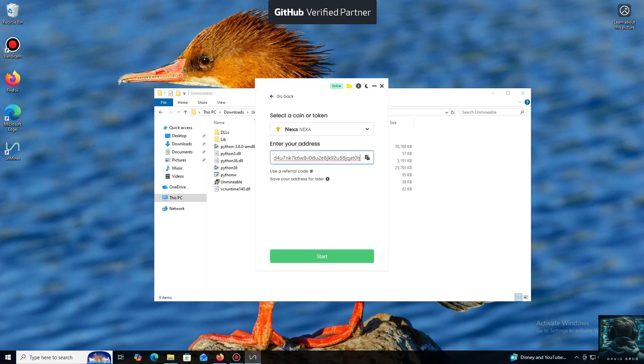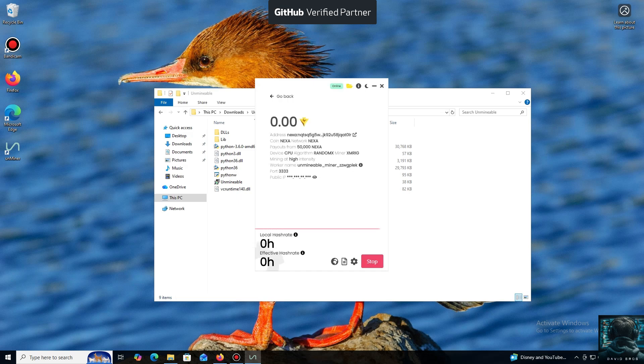Now we'll need a wallet address where your mined cryptocurrency will be sent. I use an Exodus wallet, but you can use any wallet you have access to, or even an address from an exchange. Next, we just need to click Start. And that's it — the local hash rate is now running. We've successfully started mining. Everything is working.